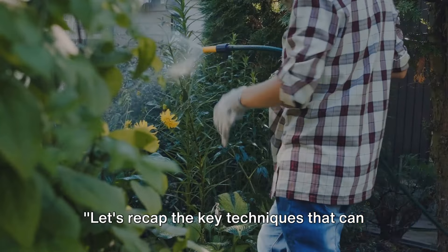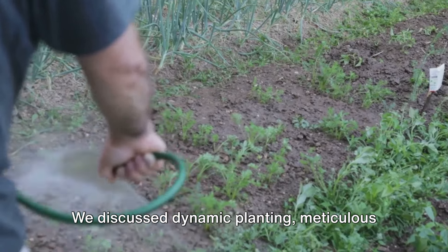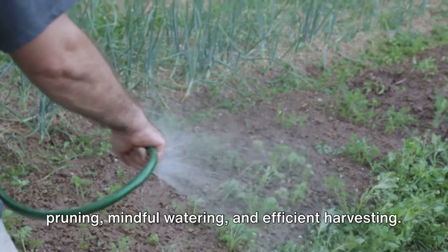Let's recap the key techniques that can help you garden with maximum efficiency. We discussed dynamic planting, meticulous pruning, mindful watering, and efficient harvesting.